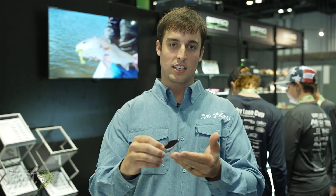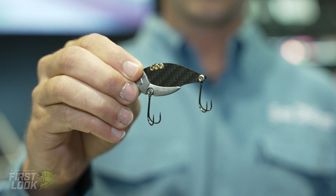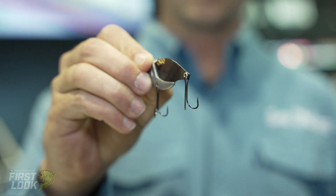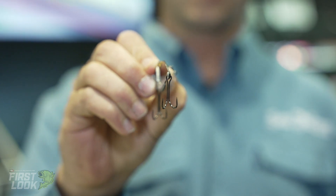So it's a nice versatile bait. It doesn't have a treble — it's actually got dual EWG hooks, so you can drag it on the bottom and it's not going to get hung. You can kind of see it right there. It casts awesome.